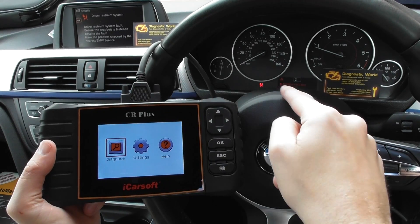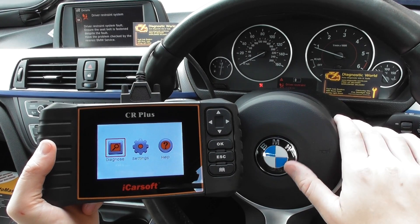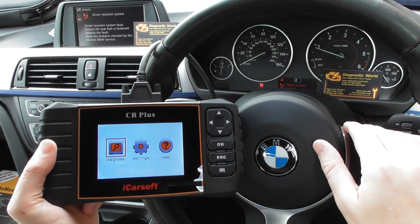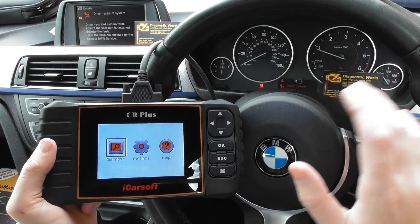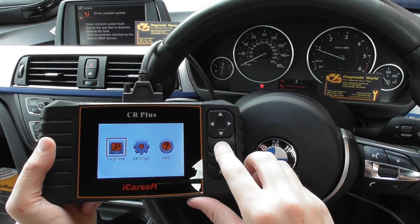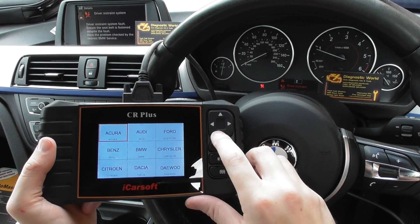You can see we've got the airbag light showing on the message senders as well. This is a BMW 3 Series — a current model, the F30 or F31. It also works for many other BMWs like the F32, the 1 Series, the 5 Series — all of the BMW models. So here we go — we're going to click into Scan and click into BMW.